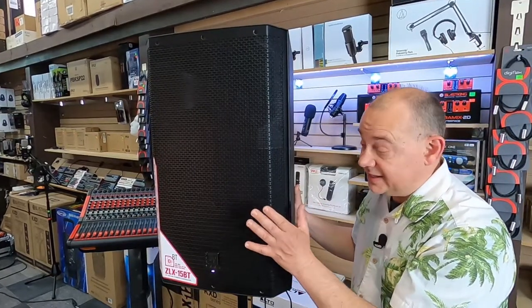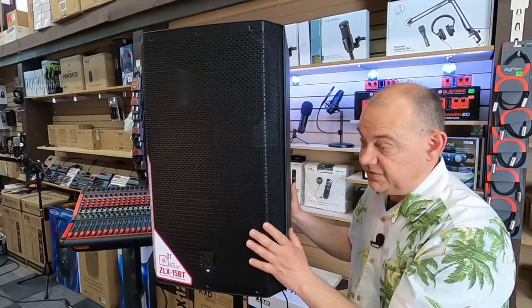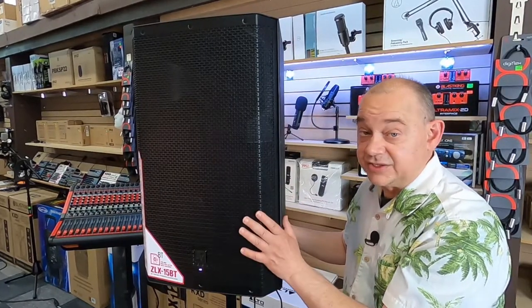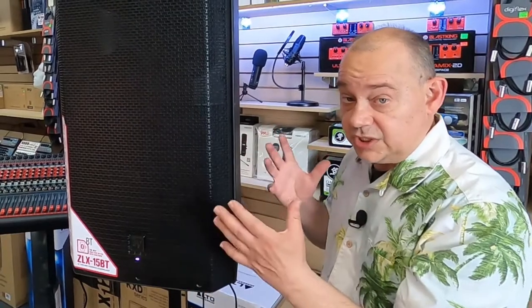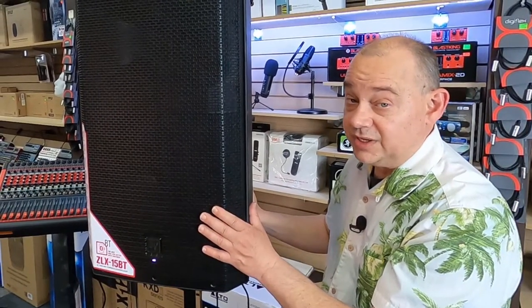Who would really want to use this? DJs that are doing smaller weddings — 100 people with 50 on the dance floor. If you're playing in a bar or pub, that sort of thing, for a band, that's a good way to go as well. I wouldn't get into bigger venues where maybe you have 150 people in a bar. If it's a real close show where the audience is right there, a couple of these will do the job really well.